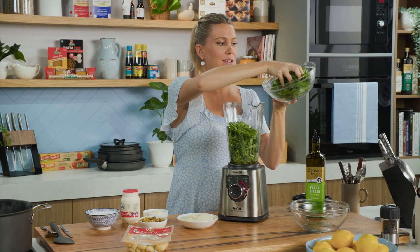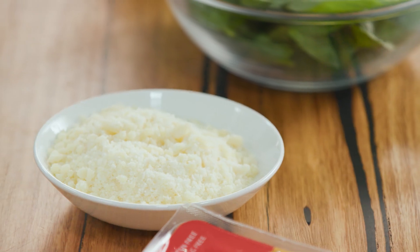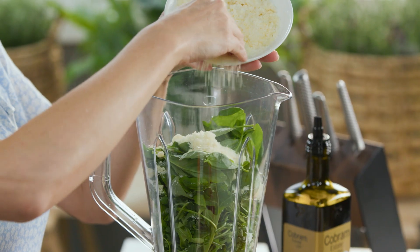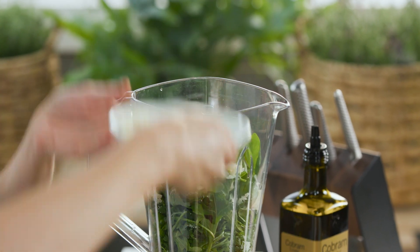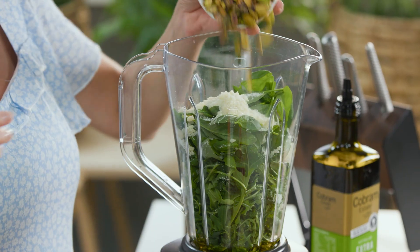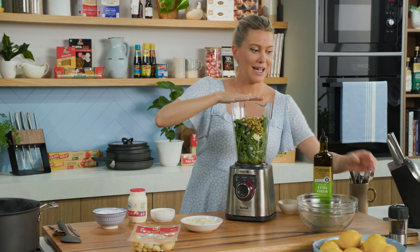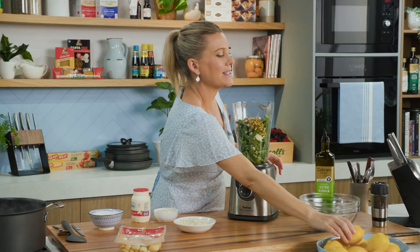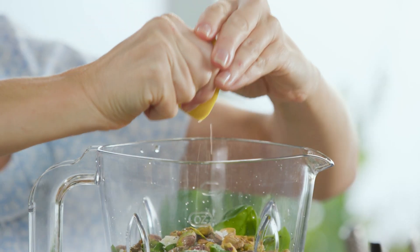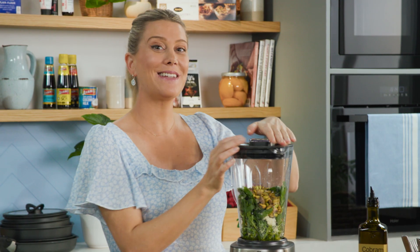It looks like a lot but it does blend down to not much at all. Also some basil — another generous handful of basil that I've picked and washed. Some pecorino cheese; you could also use parmesan and I've already grated it. We want a few handfuls in there. Usually with pesto you would use pine nuts but pistachios work a treat too. I'll add a good pinch of salt, some freshly cracked pepper, and I always like to add just a small splash of lemon juice — just want a few drops. The lid goes on and I'll blend this until it's really smooth.